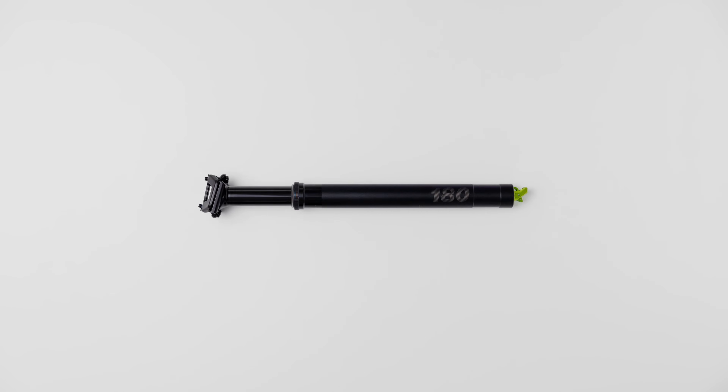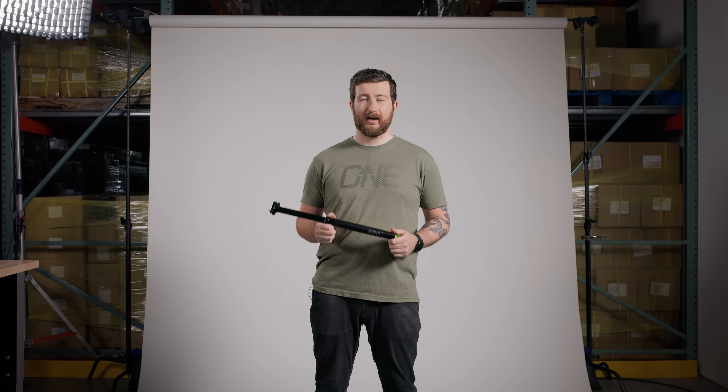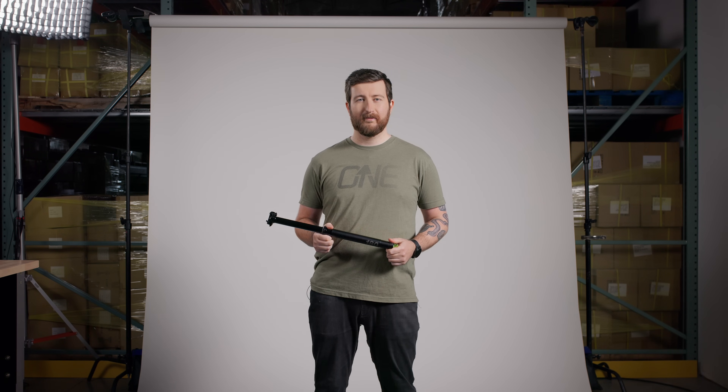Introducing the new, OneUp Components V3 Dropper Post. An ultra lightweight, high performance, long travel dropper at a fair price.